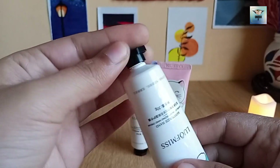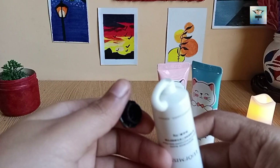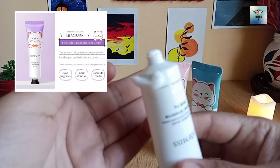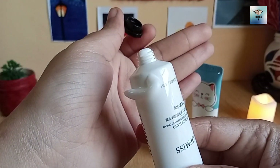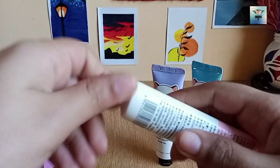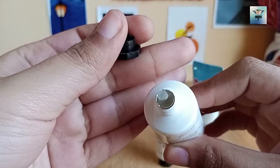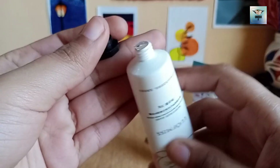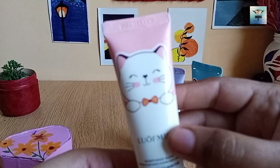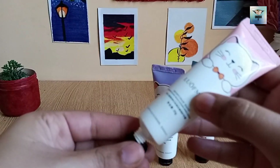The cute packing is great. The other reviews were very good so I decided to take it. Now you can see the consistency — the cream melts and absorbs. I have shared the link in the description so you can take it if you want.